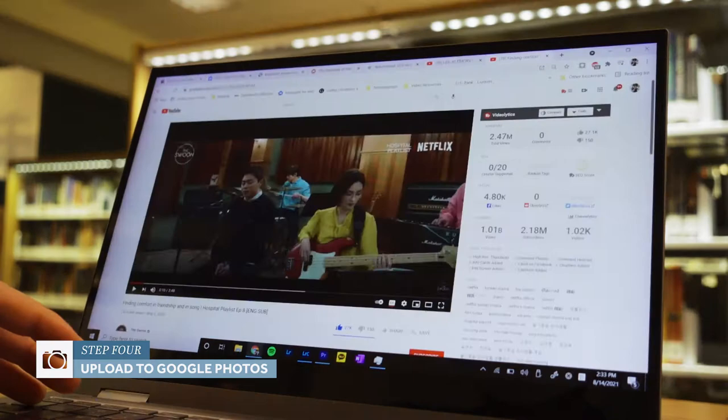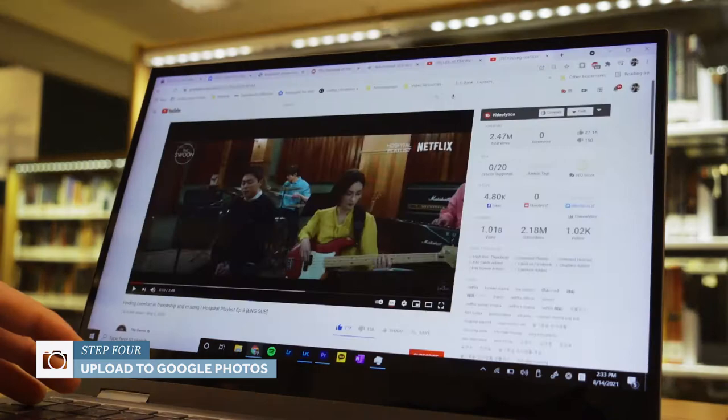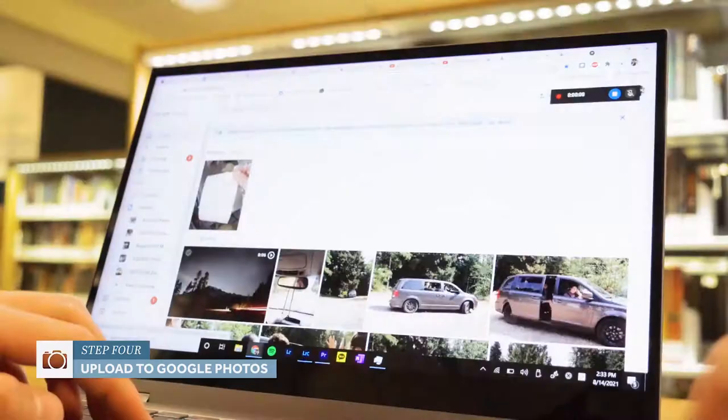Once these JPEGs are done exporting, I'll pull up Google Photos on Google Chrome and I'll make an album with the same name as the album on the hard drive and the collection in Lightroom. And once I do that, I'll upload these JPEGs onto Google Photos.